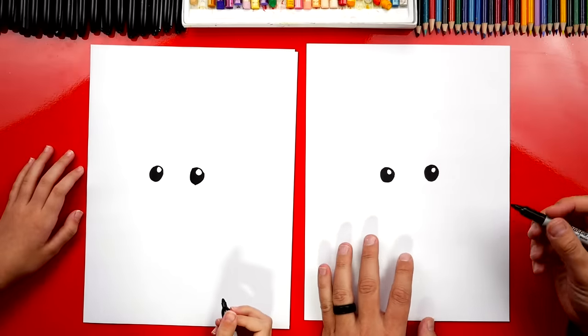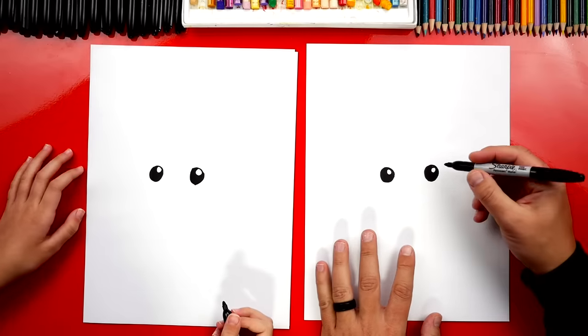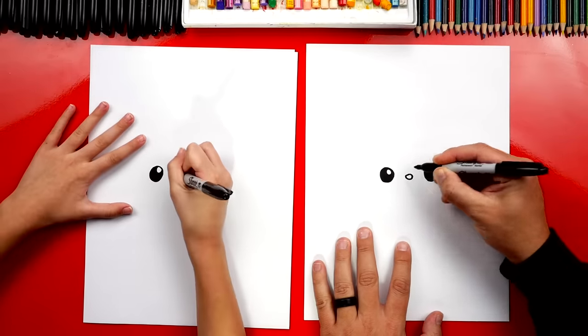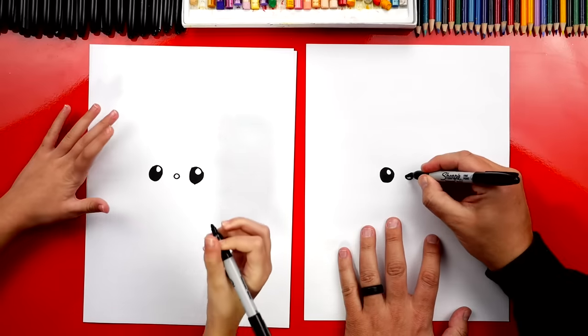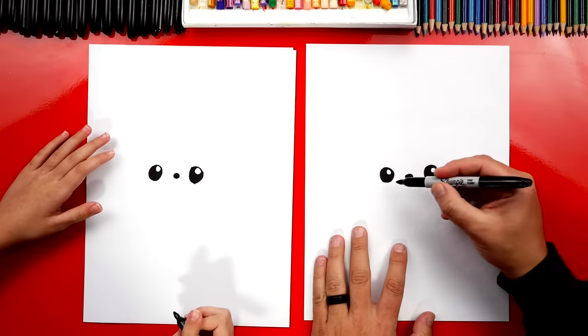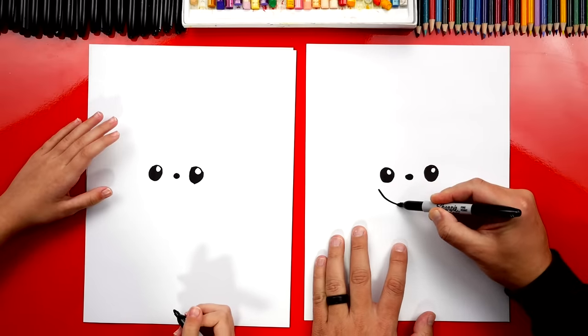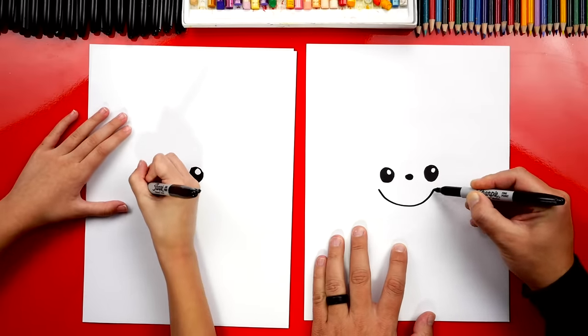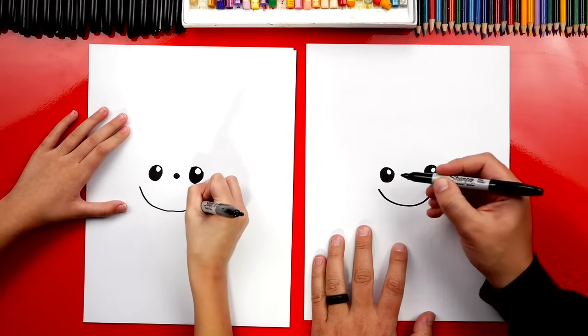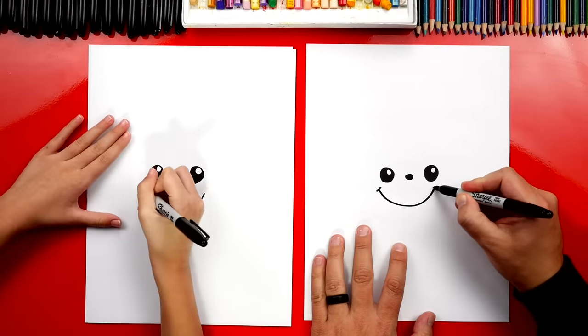Remember to pause the video if you need extra time to finish that step. Now let's draw the nose. Let's draw a little oval in between the two eyes. Then let's color that shape in too. Let's draw him happy. We're going to draw a big U shape underneath his eyes. We can also draw little cheek lines on each side of the smile.